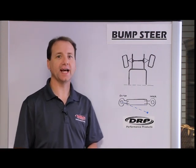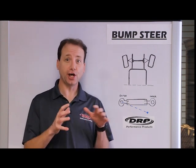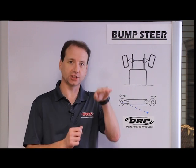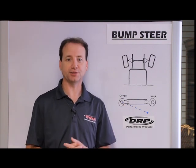Hi, this is Lenny with DRP, and today we're going to talk about bump steer. What is bump steer? Bump steer is toe change through travel. So as the chassis travels, as the suspension moves, the tire either toes in or toes out, and that's bump steer.